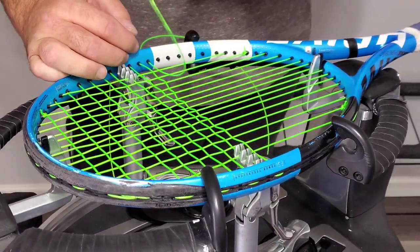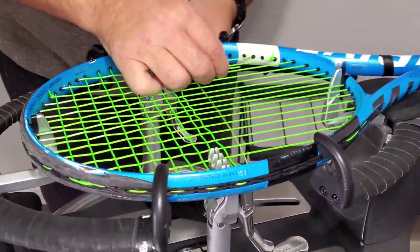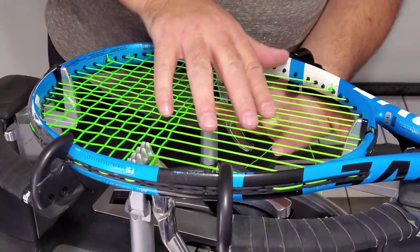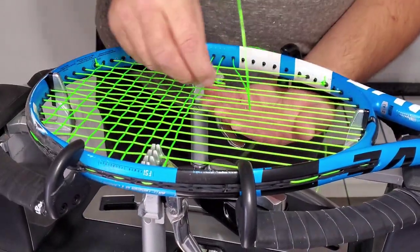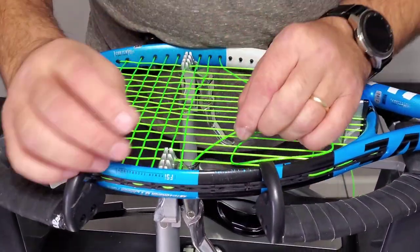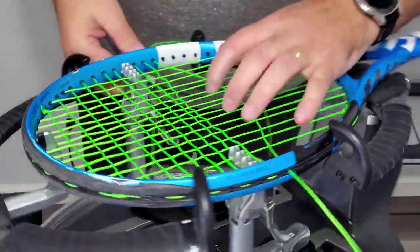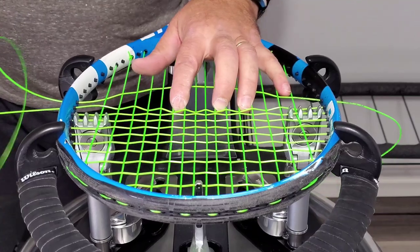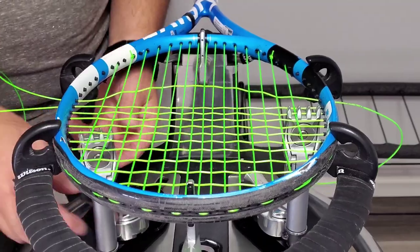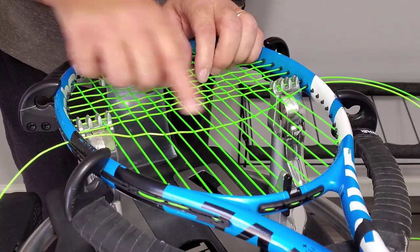I always pull out a loop that way I have something to work with. You'll see some guys who are pretty good — they just go from there without pulling a loop through. For me, I always wanted to have a loop I could work with. And remember when you pull tension, hold these up and they'll kind of walk themselves down and walk themselves straight. If you just let them pull, they'll create little smiley faces.